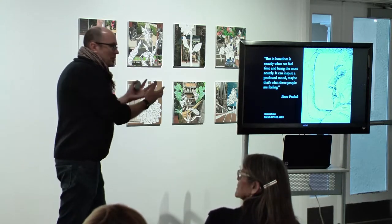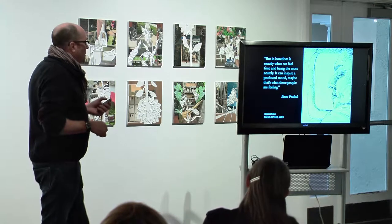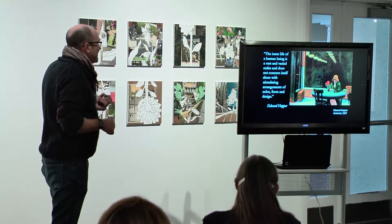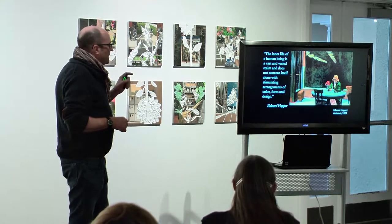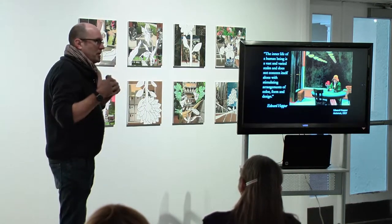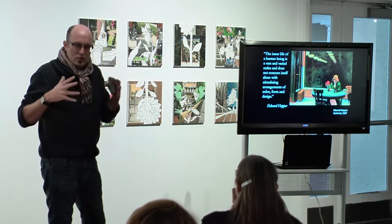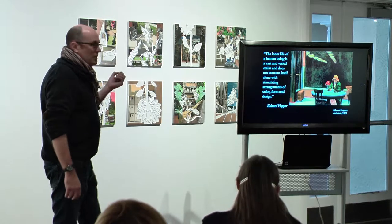I was trying to capture that in the drawings — I'd look around the room and go, 'This person's sitting there reading their book, you're going to be the one I draw.' I was trying to keep that idea in the work. There's a great quote from Edward Hopper: 'The inner life of a human being is a vast and varied realm; it does not concern itself alone with stimulating arrangements of color, form, and design.' What Hopper would do — and what I tried to do — was use the formal elements of art but not make it obvious that was the game I was playing.